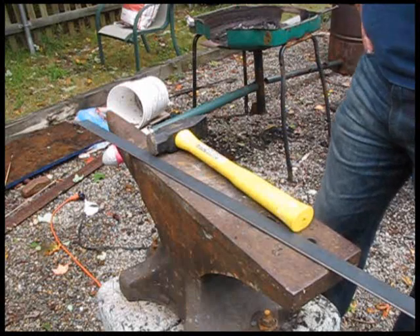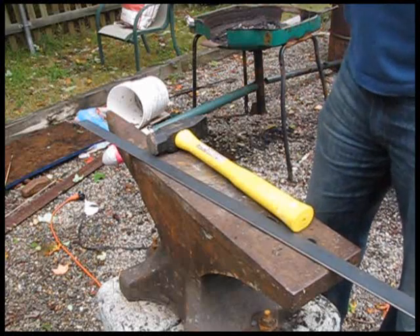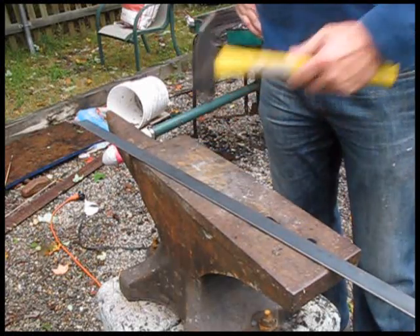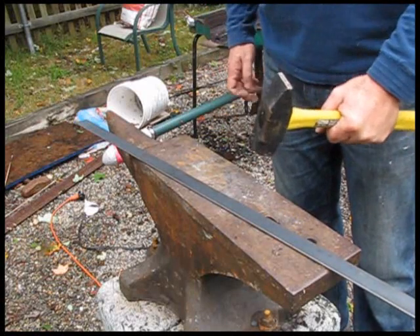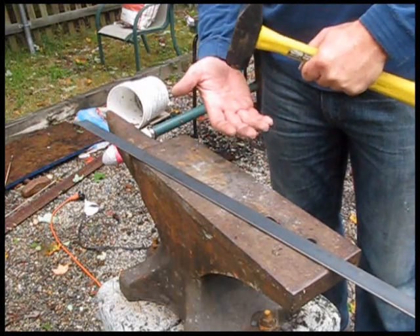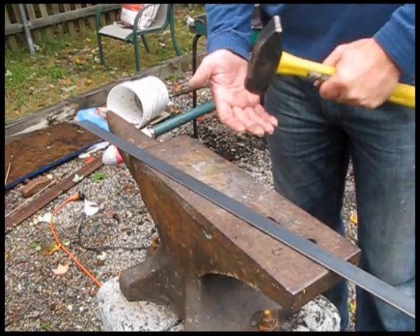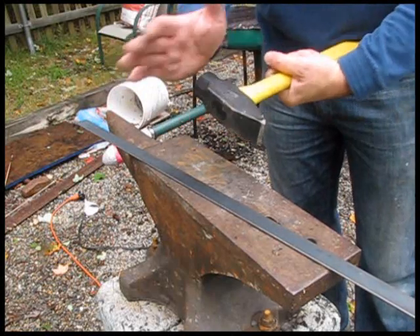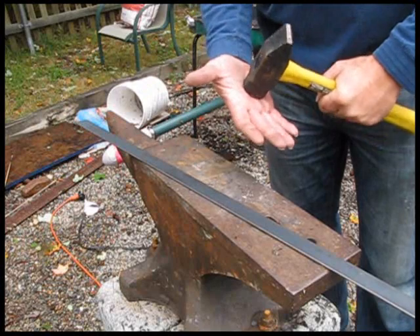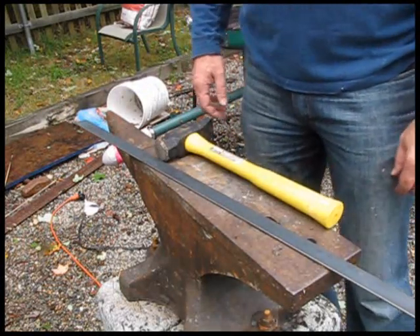When you think of blacksmithing, you think you're just going to hammer on that anvil and hammer your piece, but actually there's a lot more to it than that. There's the hammer and the anvil, and those are two tools that you're using to shape your metal — to forge and shape and bend and do whatever to your metal. So you have to think about it as two tools; they're actually compressing the metal between those two. So I'm going to go over the eight basic hammer strikes when it comes to blacksmithing.